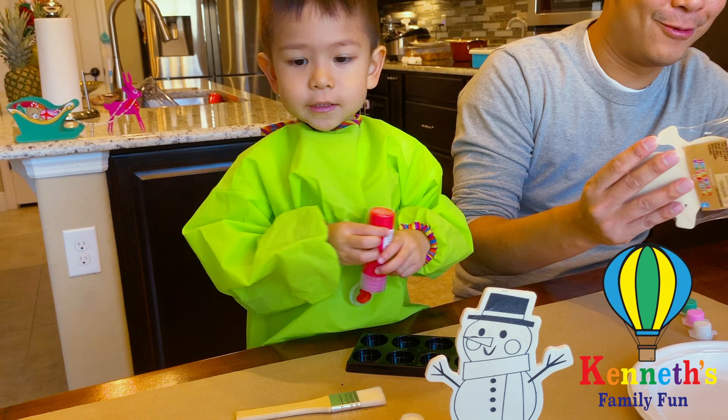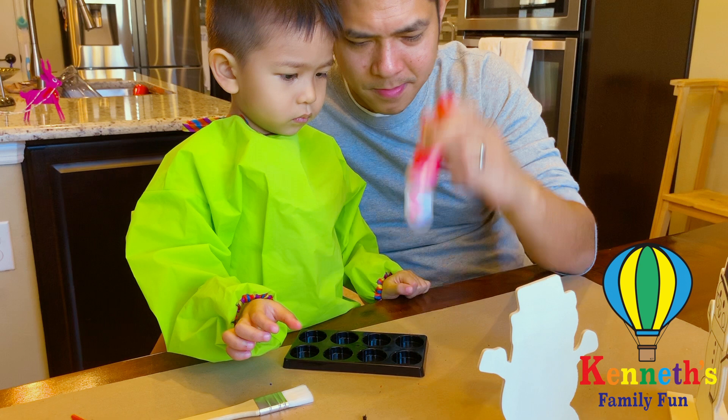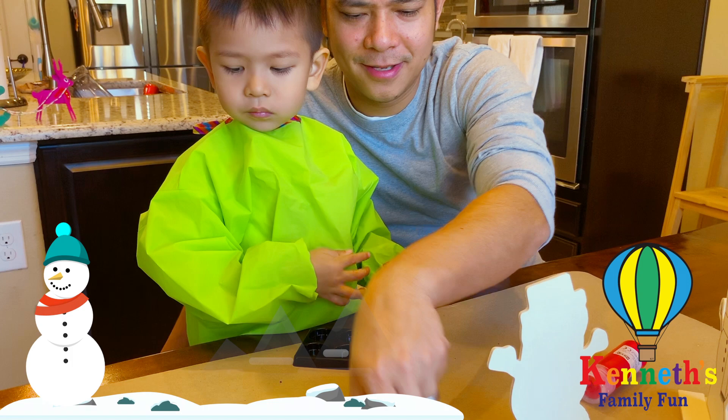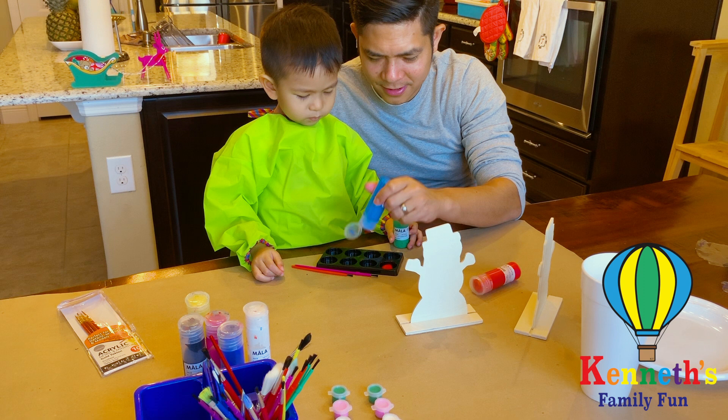What color do you want to put in there? Red. Christmas red, huh? I want other colors you like. I think that brush is a little big, Kenneth — use a smaller brush. Let's put it back in there. Red and blue. Green. Green and blue. Oh, that's really Christmas colors, huh?